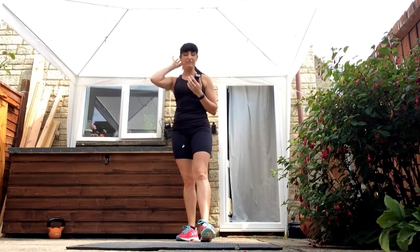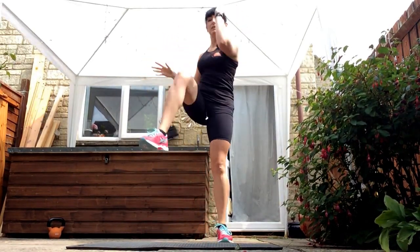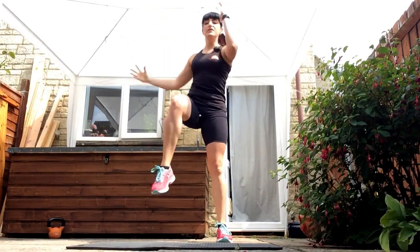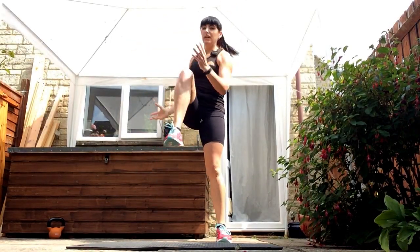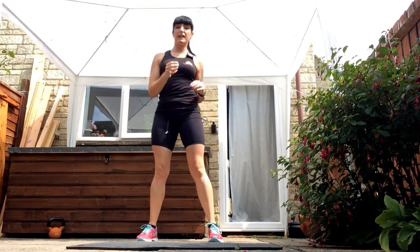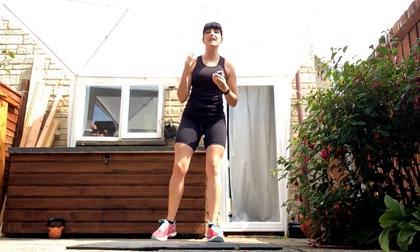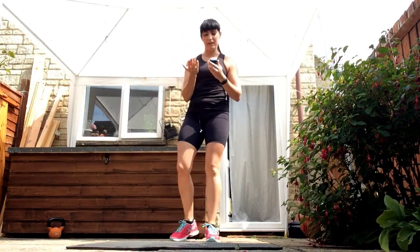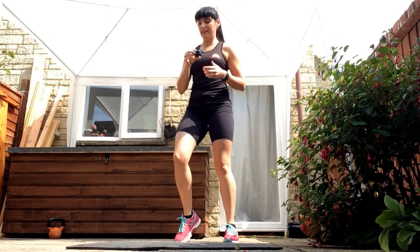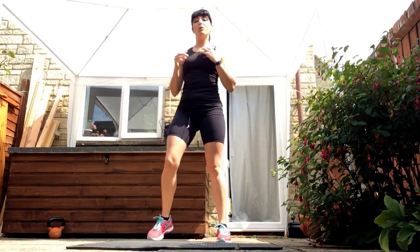Next one, I'm going to get the heart rate back up. So two options on this one — it's called knee to elbow. You're literally bringing the knee across; you can step it out. If you want to really get the heart rate up, you can jump it through as well. I'll do half and half — you do whichever one you feel comfortable doing. Remember, you want to push yourself and get that heart rate up.